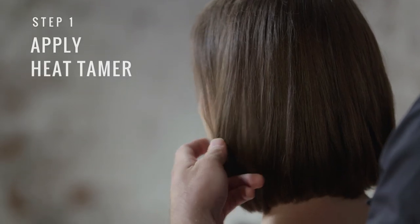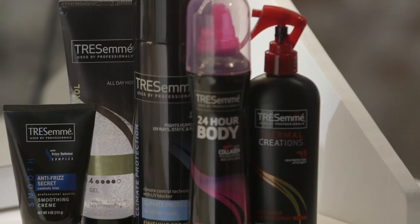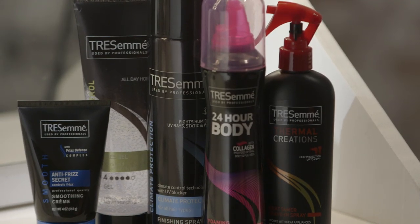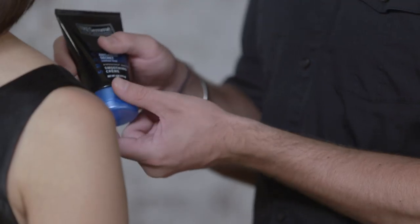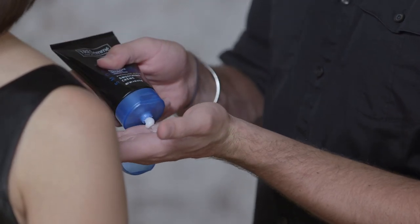We're going to start with a nice blowout. We've already prepped the hair with Tresemme Thermal Creations Heat Tamer Leave-In Spray. Now I'm going to cocktail a small amount of Tresemme Extra Firm Control Gel and Anti-Frizz Secret Smoothing Cream in the palm of my hand.